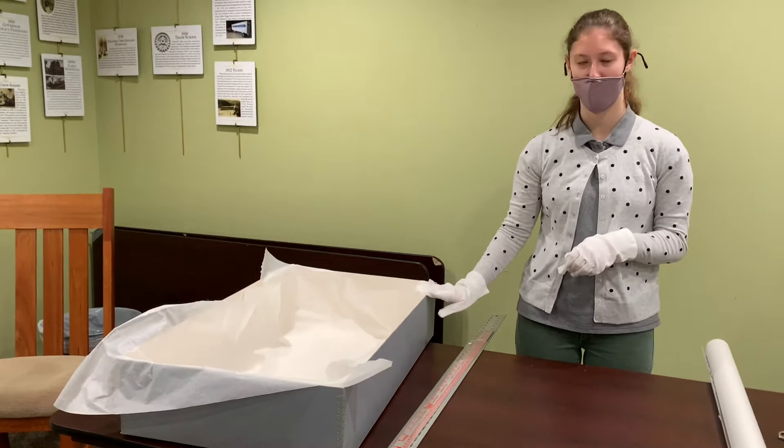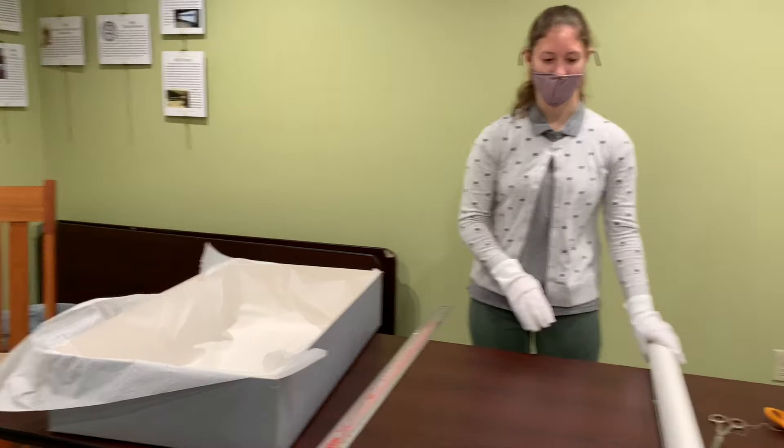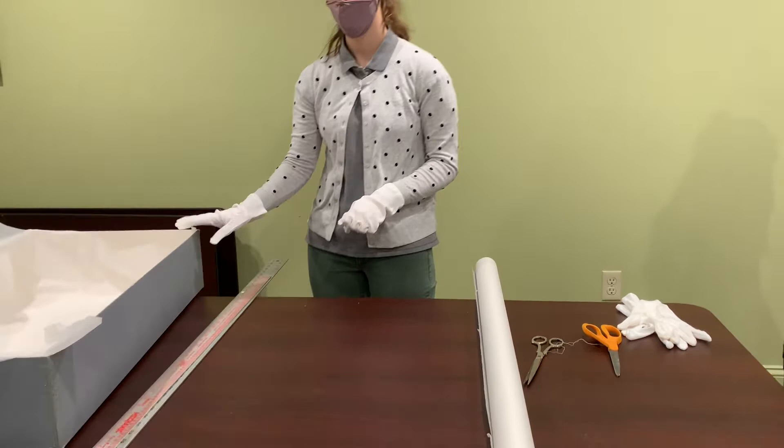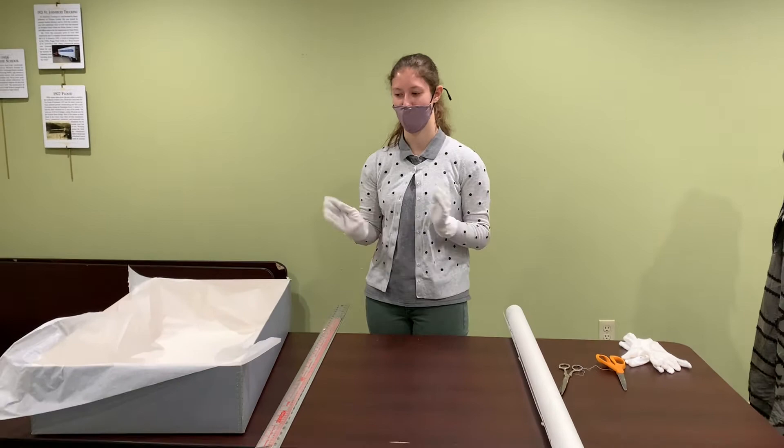You're going to want your box — you've got a top and a bottom. You're going to want to have your acid-free tissue paper, which you will cut and fit to your box to place inside. You're going to want to have your straight edge and your scissors to cut that to your length and width, and then your white cloth gloves for when you're handling your garment to put it into the box.